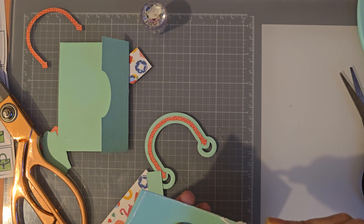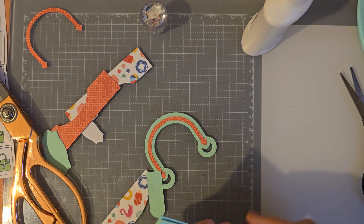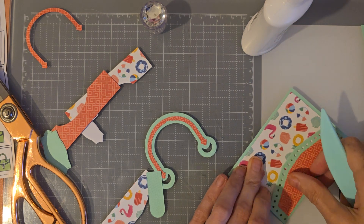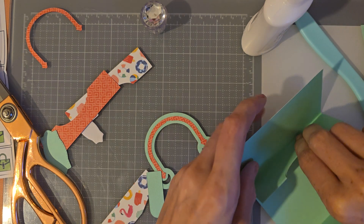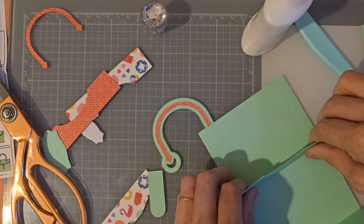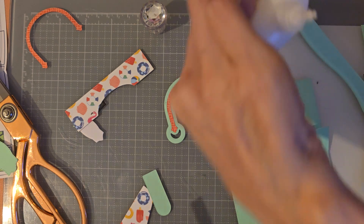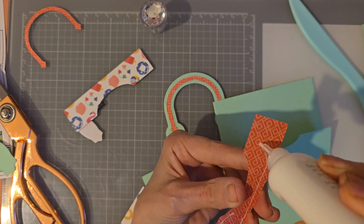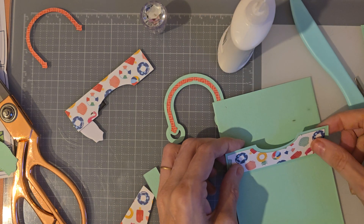I'm going to quickly glue this — just going all around the edge. I don't want to glue too much because you've got to fit your card in yet. I'll make sure they are straight — sorry if I'm not in view, I'm just lining it up. I'm not going to put cards in it right now just because I don't want it to unstick. Then we have this piece of the die — I really like this green so I'm going to keep it.